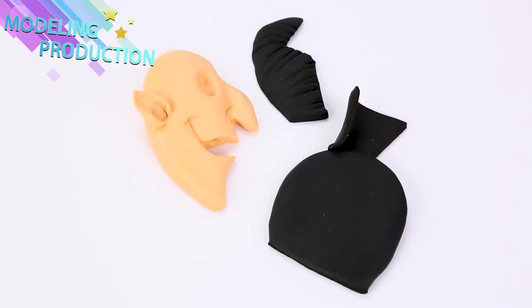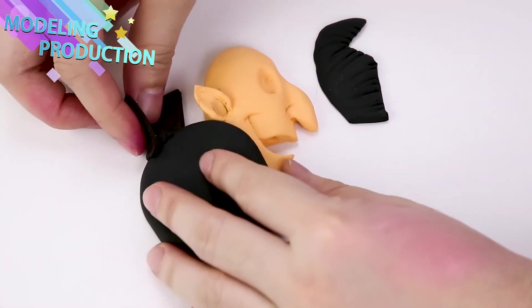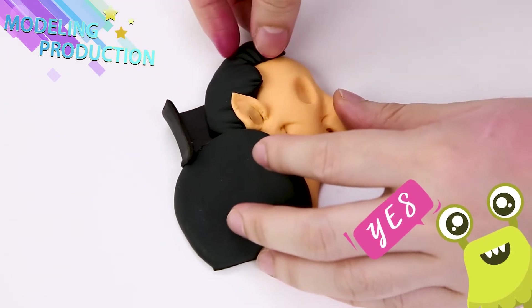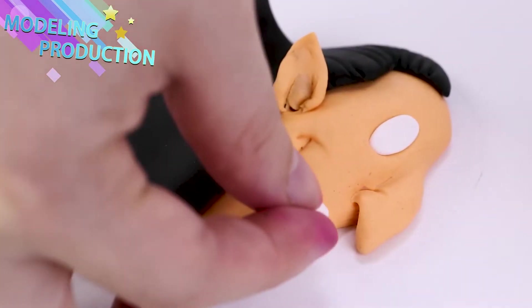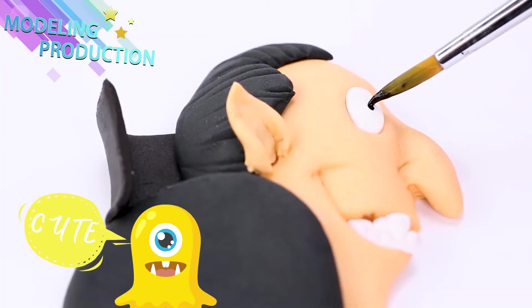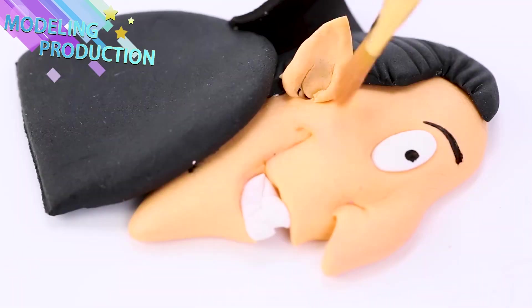Do you like playing with makeup too? Now we're gonna add some clothes and some hair, and add his facial features! Remember, if you just love watching these, make sure you hit that subscribe button! Give us a huge thumbs up! Leave us a comment and tell us who your favorite character is!